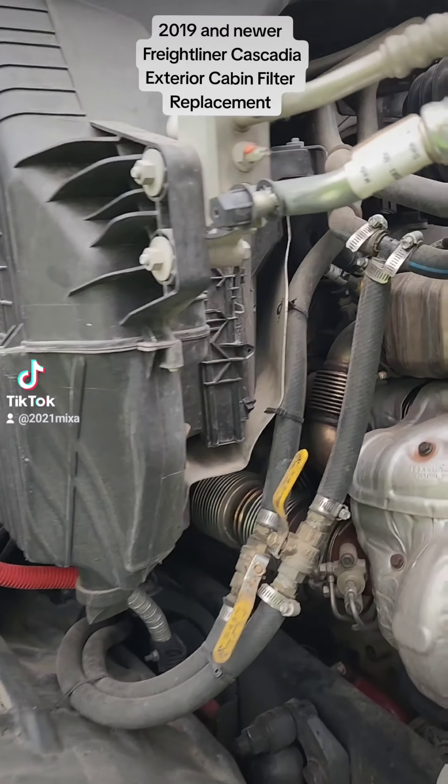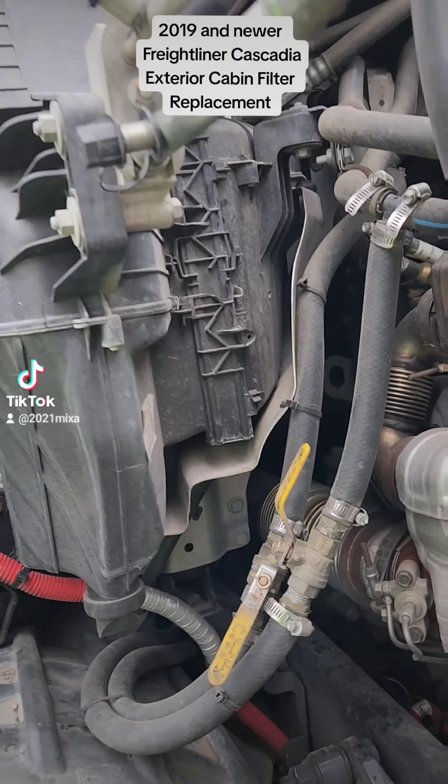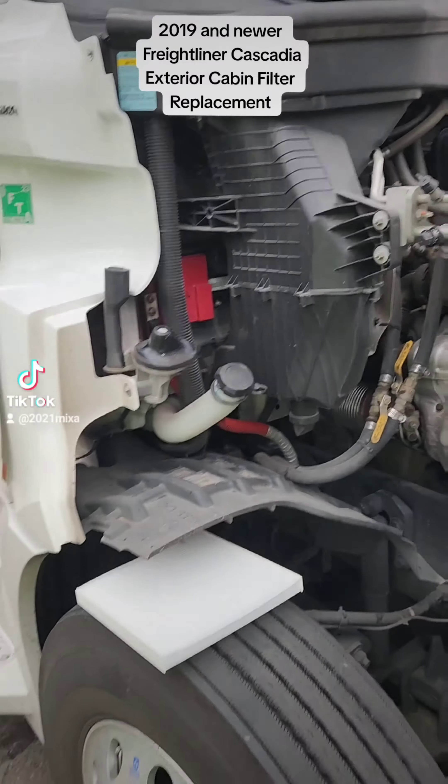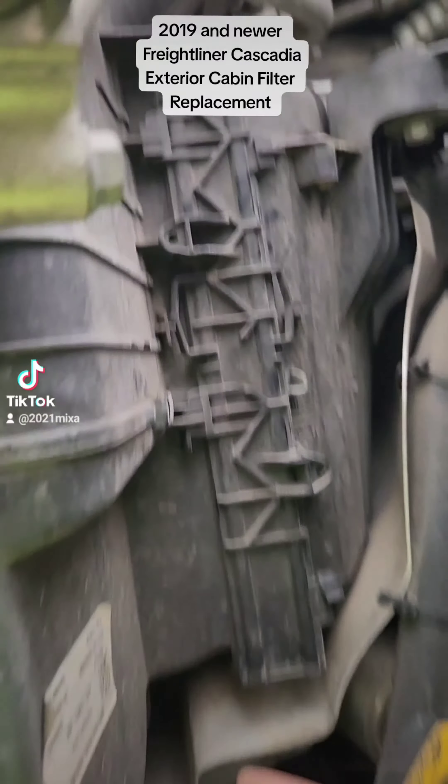2019 and up Freightliner Cascadia. The cabin filter exterior is located in the engine compartment, on the passenger side right behind the fuse box, inside this heating compartment.